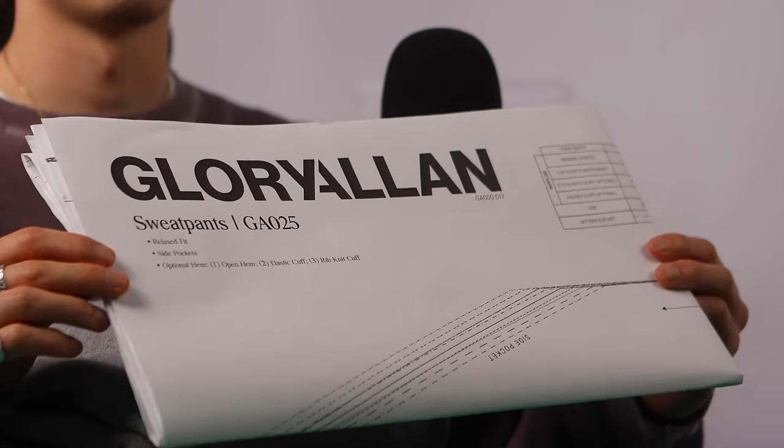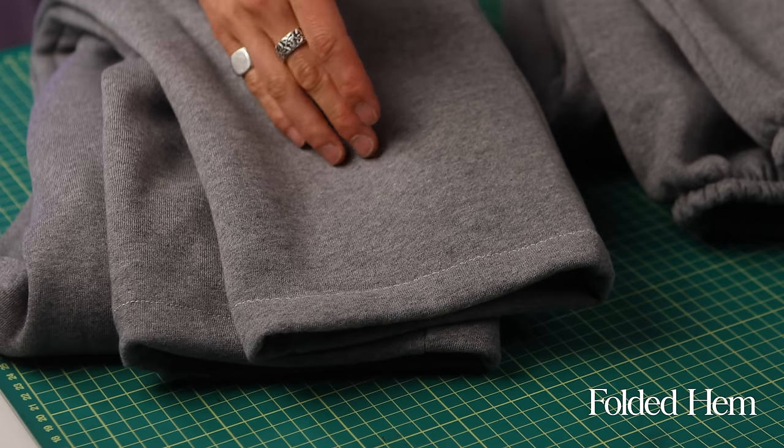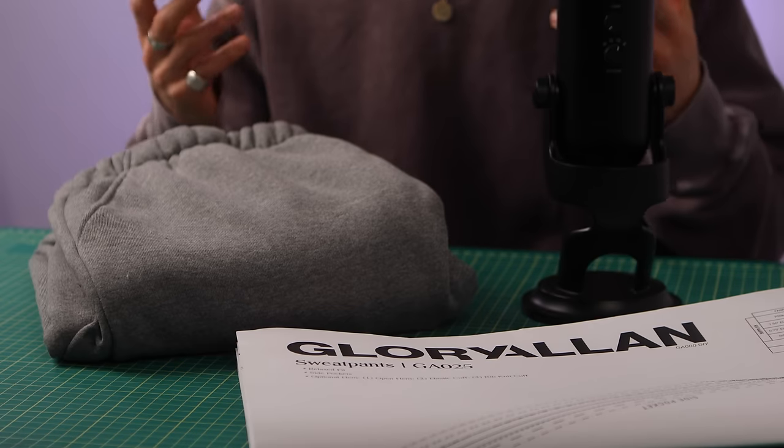I'll also have customizable options. I've got three different ways that you can cuff or hem them — a normal hem, an elastic cuff, or a rib knit cuff. So there really is some flexibility on how you want to make these pants. You can customize them, add your own details, maybe some extra pockets, or change the shape of the leg opening. Because at the end of the day, that's what sewing's all about — you want to put your own spin on things, add a little twist so that it caters to your style. These pants are made for you, by you, so you should make them how you like them.